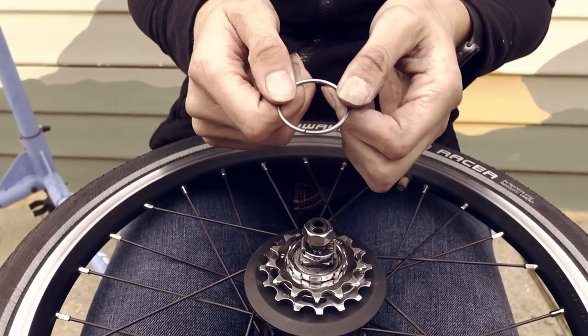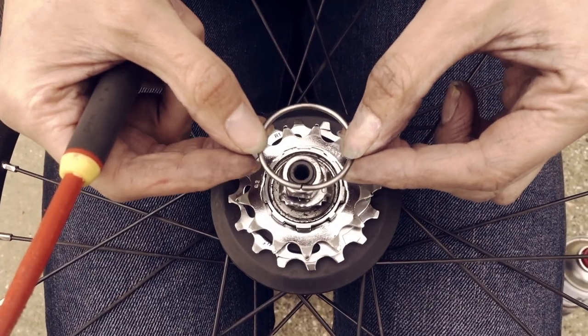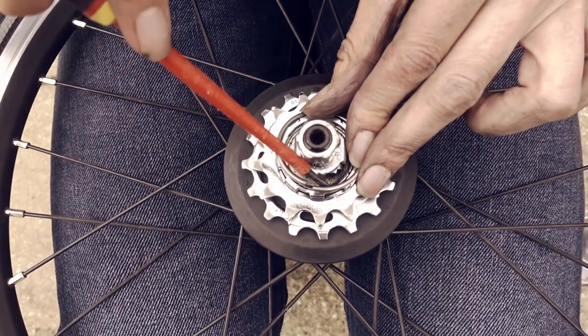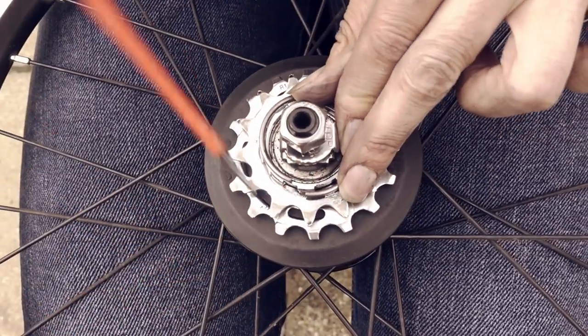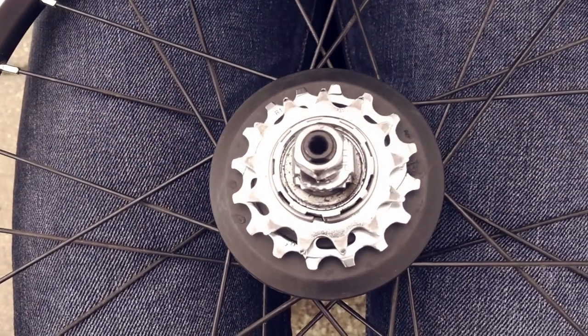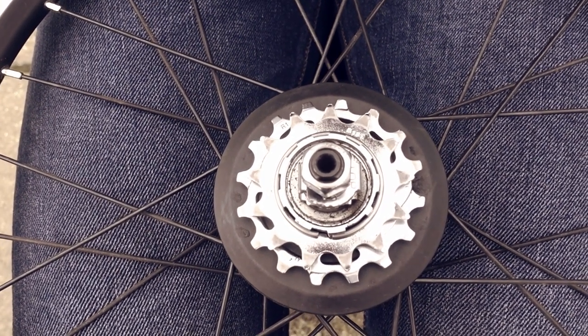And this is all held in place by the circlip. It's installed simply using a screwdriver — although I'm never certain it's simple. And no, it's not a setup. It's real. That was my first attempt today.